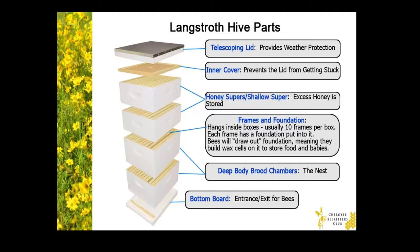Next, we have the inner cover — that's a piece of wood with a hole in the center. Just like humans put foam insulation around their windows to keep out drafts, bees collect tree resin to create a bee glue called propolis. And they use this propolis to fill in the air gaps in their hive. So the purpose of the inner cover is to prevent the telescoping cover from getting glued down with propolis.